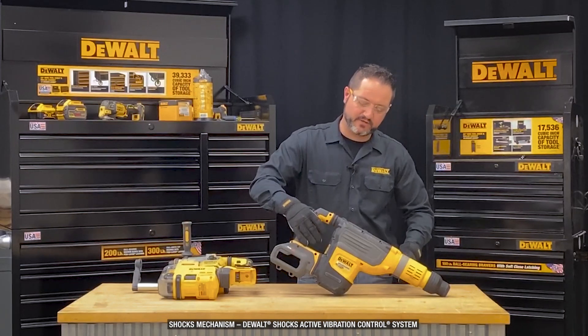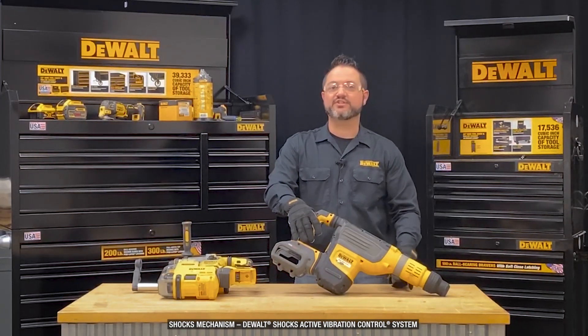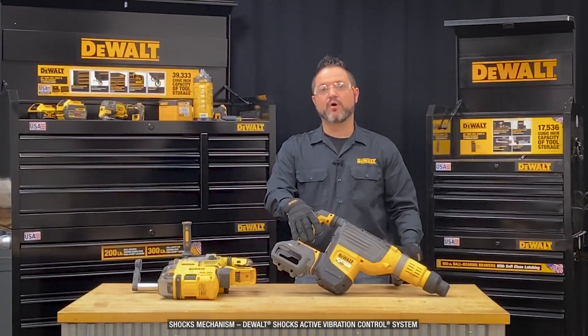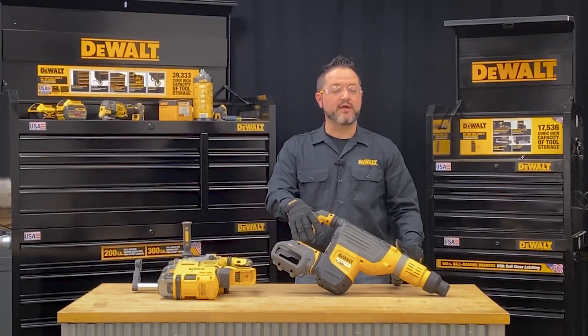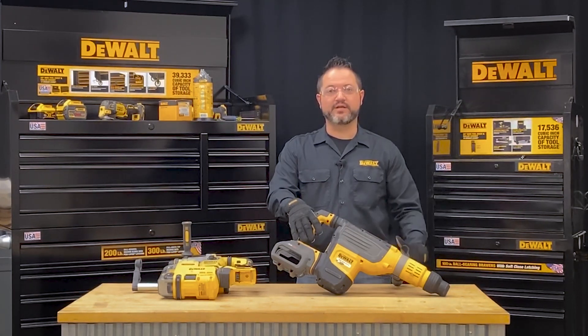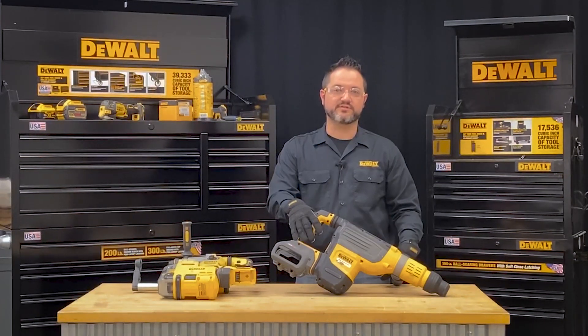You can see the shock mechanism here that helps reduce that vibration back to the user. The reduction of vibration helps in two ways. One, there are some concerns around prolonged exposure to vibration, and second is around productivity. With less vibration throughout the day, a user should see less fatigue while using these tools.